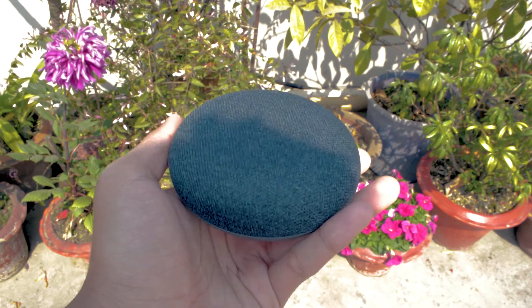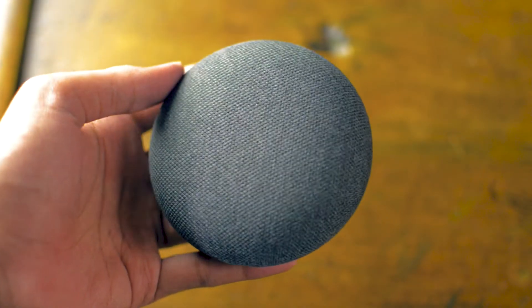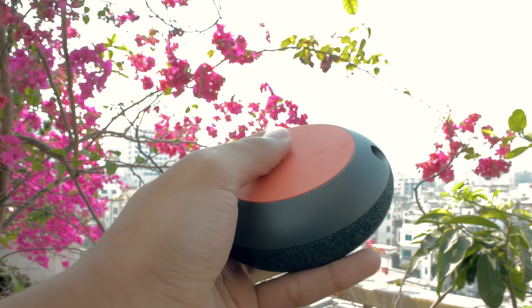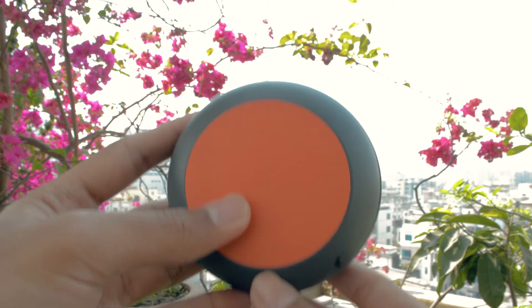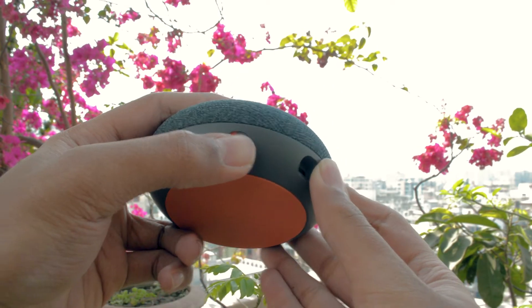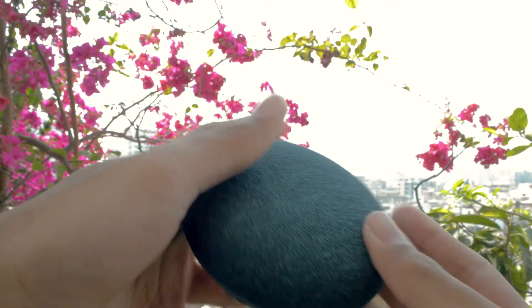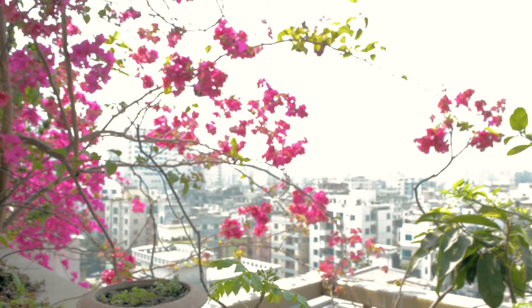Let's look at the design. It comes in three colors: chalk, charcoal, and coral — this one is the charcoal. The top is made of soft fabric, the bottom is made of grippy silicon and has a tiny reset button that you can hold down for eight seconds to factory reset. In between the fabric top and silicon bottom you have the mute switch and micro USB port for power. The physical disadvantage of being small is the small speaker — the single 40mm upward-firing speaker driver gets surprisingly loud enough to be heard.